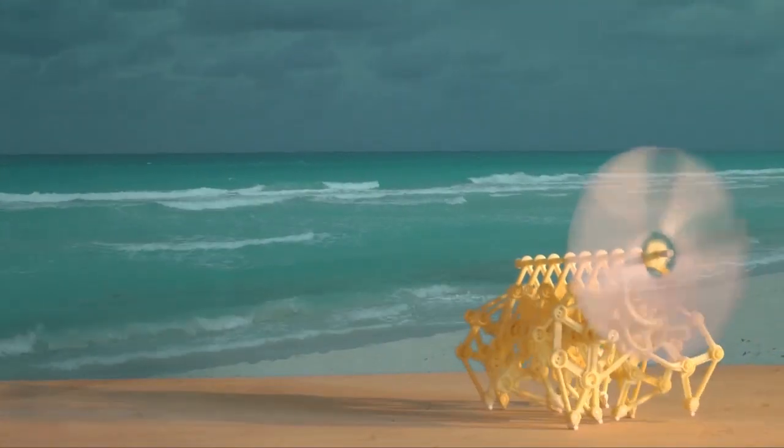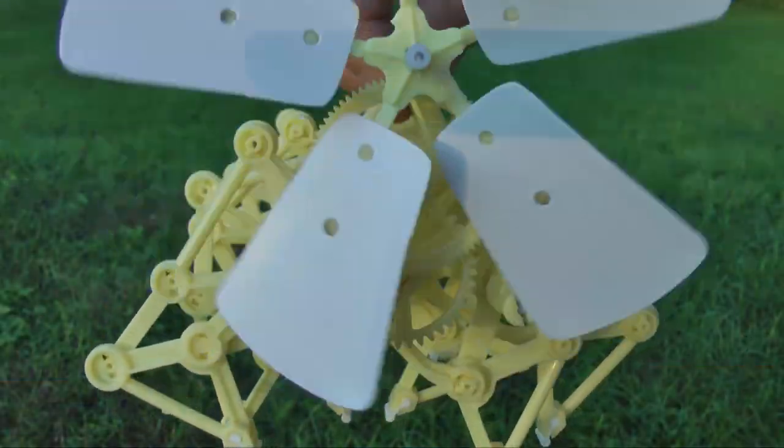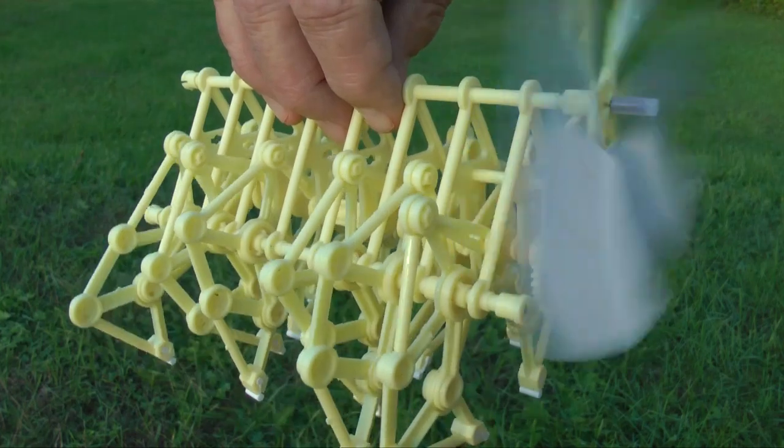If you are teaching science or engineering, this little mechanical creature is a walking physics lab. Following the force from the wind to the moving legs is a good lesson in levers, gears, torque, and rotary and reciprocal motion.